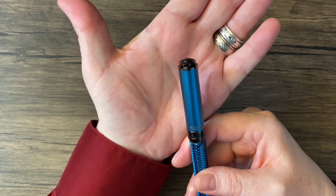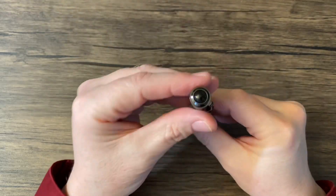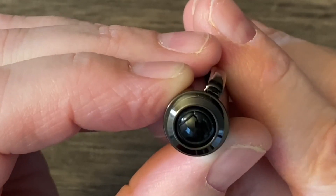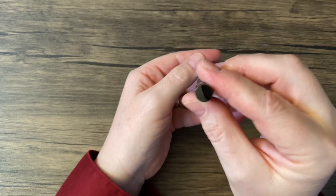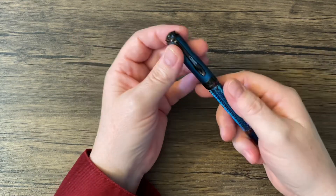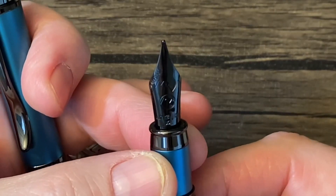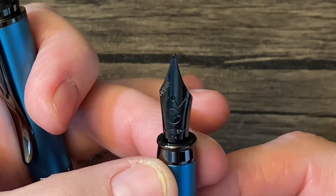Look at that finial there — it's like a little crown. You might not be able to make it out, but you can just barely make out the Monteverde logo on there. And then it's flat on this end. Look at this nib — it seems very long. I assume that's a number six, though I could be wrong. It's probably a number five. I don't know, I'm bad with such things.